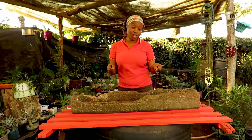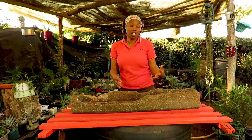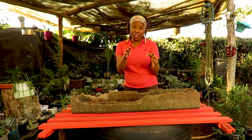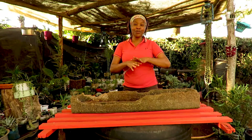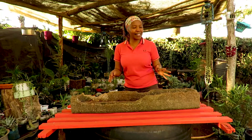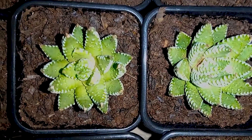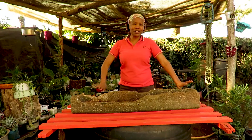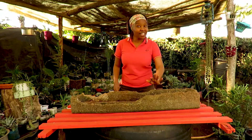I have an old trough which is made of concrete, so that makes me feel like I have rocks. I have sand and I have Haworthias. For those who are starting or beginning to love flowers and want to have one in your room, one of the best plants you can have — one that will really, really want to give you a hard time and can take a lot of bashing — is the Haworthia.